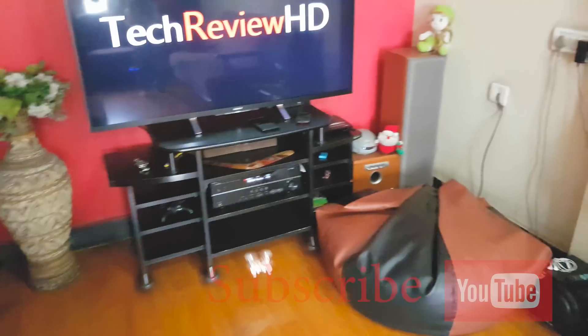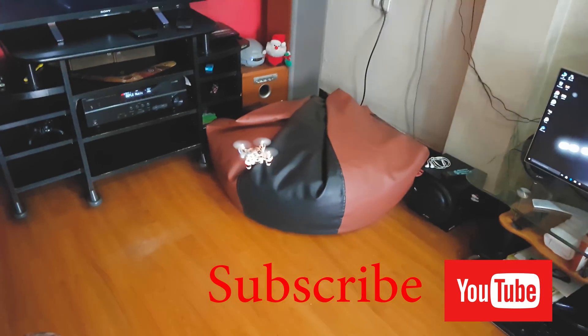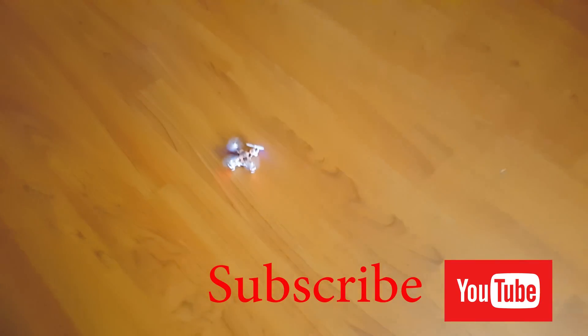Thanks guys for watching my video. Leave a thumbs up, subscribe, and stay tuned to my channel for more awesome videos. I'll see you next time.